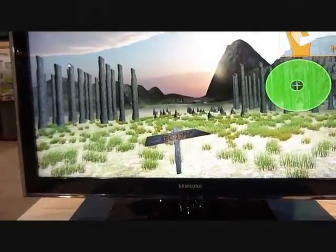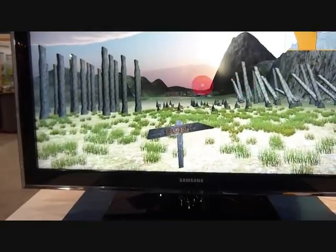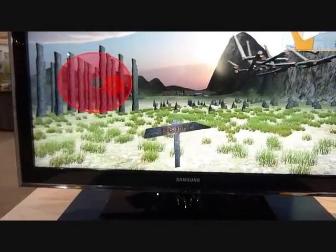So this technology can be used in TV remote control or anything, like a smartphone for gesture recognition.